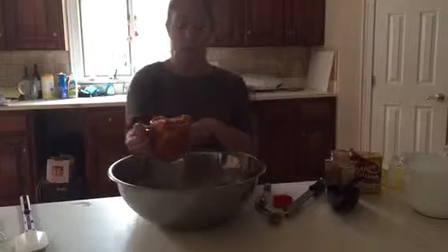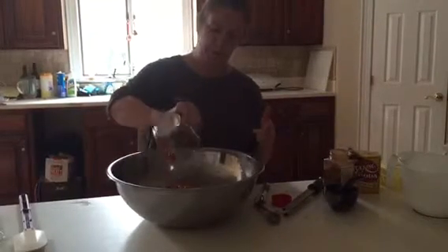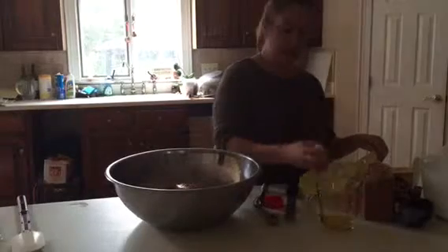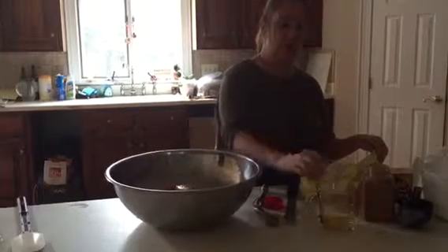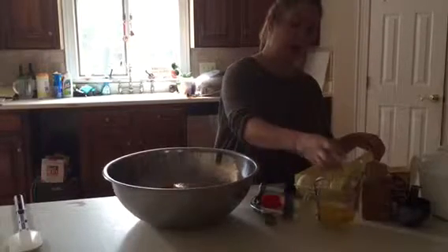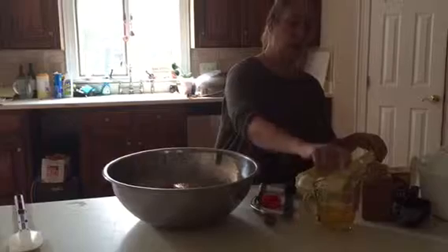Then from there, we're going to add one 15-ounce can of pumpkin with one cup of vegetable oil. You'll notice that I'm just putting it all in together, and that's fine for this. And then we're going to add four eggs. I always crack the eggs into a separate bowl so that there are no shells — and no shells got in there, so we're good to go.